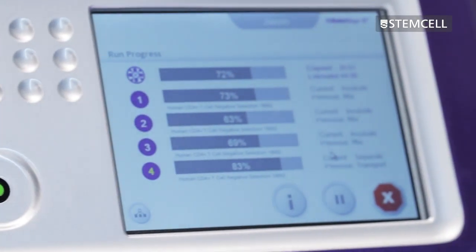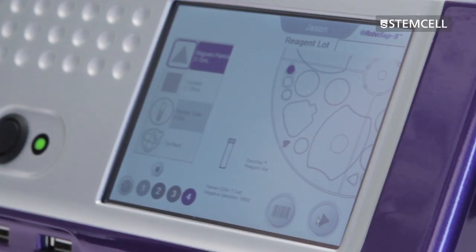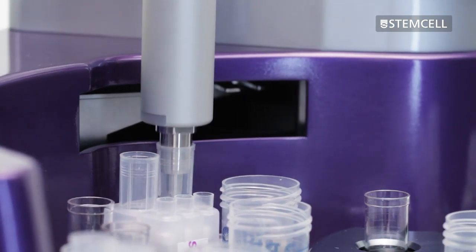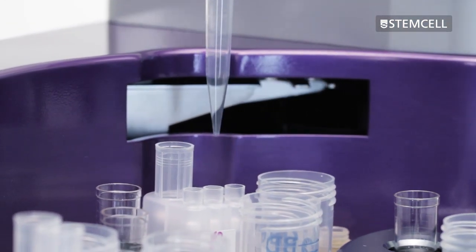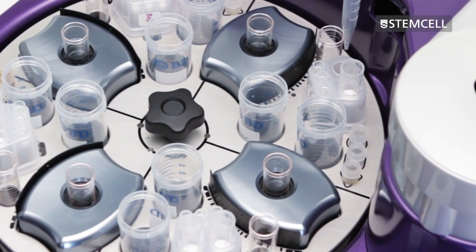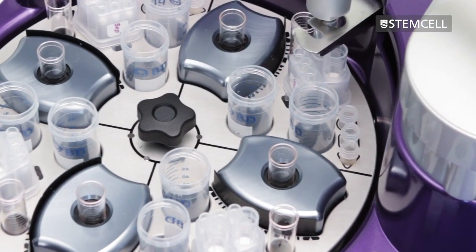With a simple setup and intuitive user interface, starting a cell isolation protocol can be as easy as loading your reagents and pressing RUN. RoboSep S automates all sample handling steps, reducing the risk of exposure to dangerous pathogens, while the use of disposable tips in a column-free system eliminates the risk of sample cross-contamination.